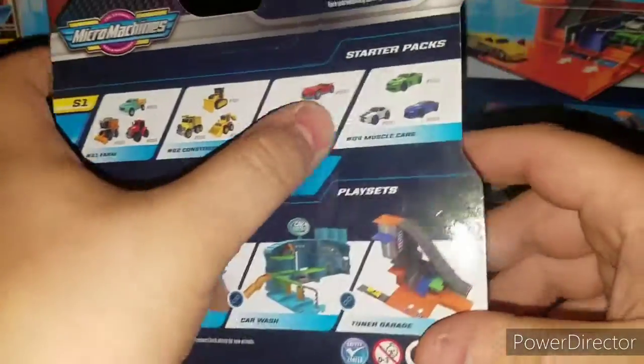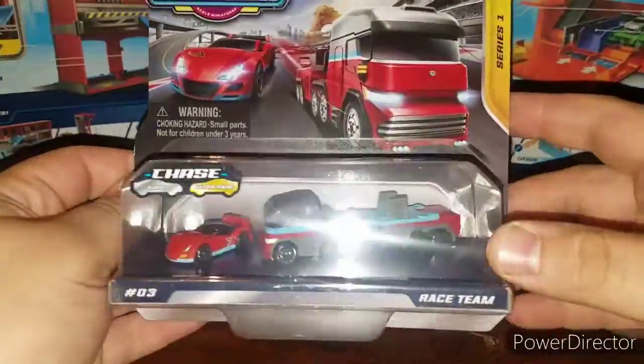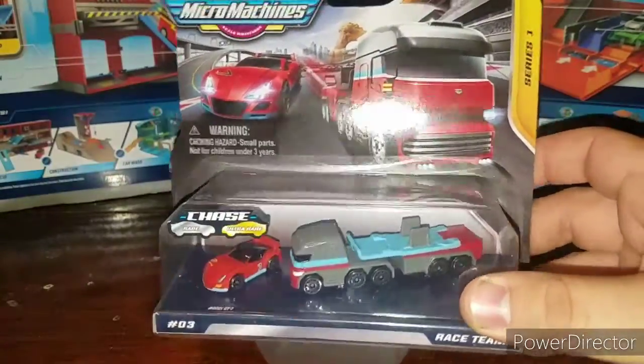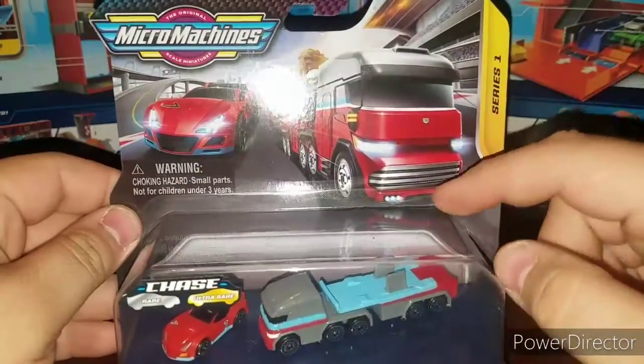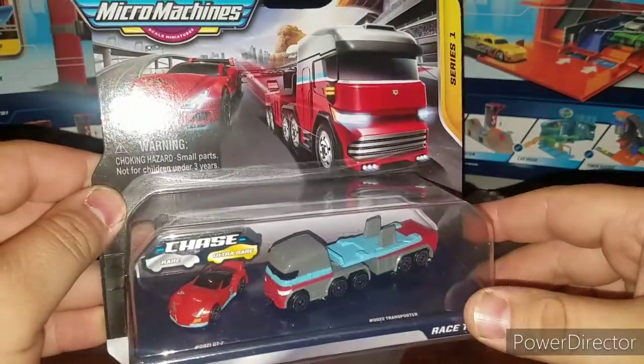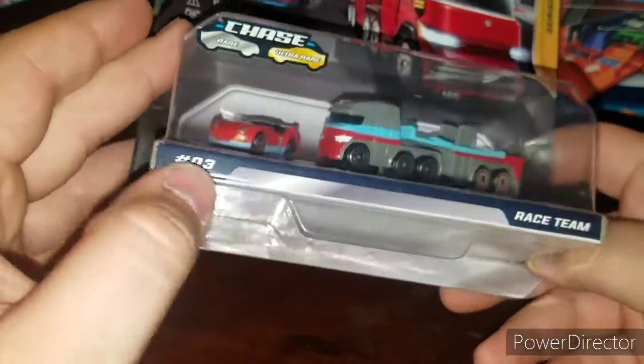That's number three in the starter pack series. The next one will be the muscle cars. Very cool, very nice artwork going on there with a nice race car racing beside the tractor trailer itself, which is pretty neat.